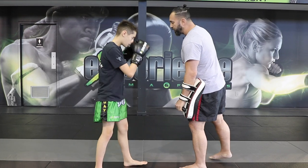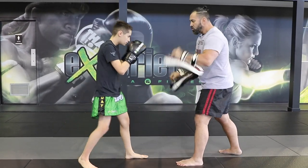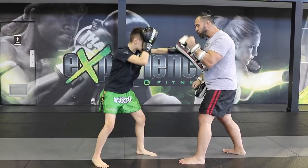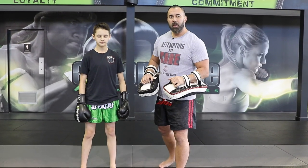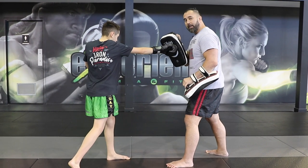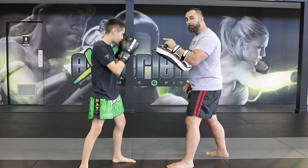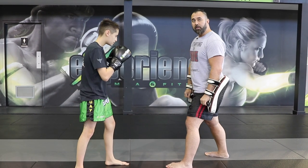Now we're going to do it a little bit quicker. On the next combo I'm going to do everything on the opposite side. So I'm going to have him start with the right straight — slowly the right straight connects. Now he's going to throw the left straight elbow, and then that puts him into a perfect position to throw the right knee to the stomach.